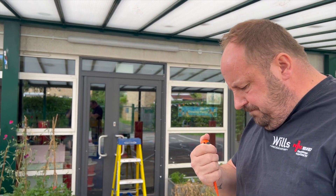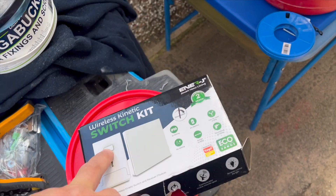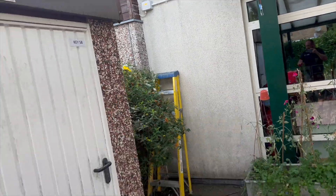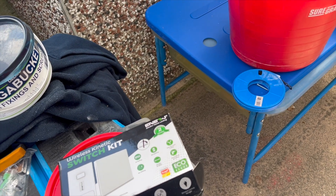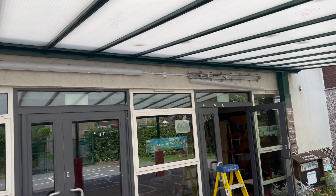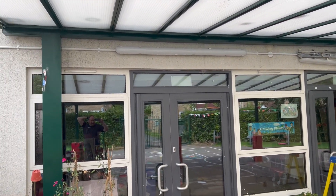It's almost done, just got to finish the testing. The switch is mounted — see that button there, you press and hold it for about five seconds and it pairs. When it comes to terminations in the receiver it has in and out: live, neutral, live, neutral. In is the FP feed coming down and the lights connect to the out. Where we've run the permanent feed we've put that in separately so we have the facility for permanent feed at all times.